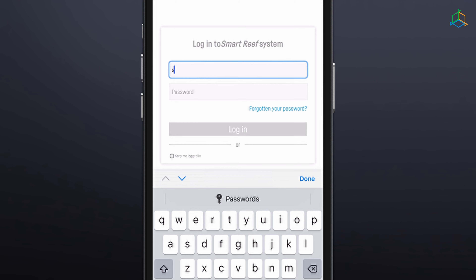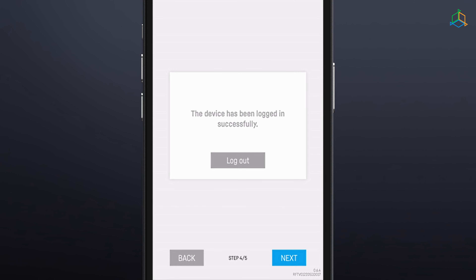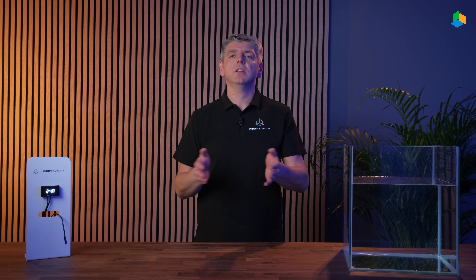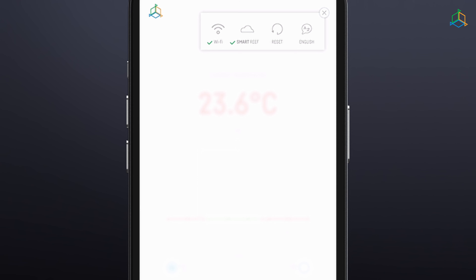Step 4: Log into SmartReef by entering your login and password, or if you don't have one yet, select "Create a free account." Step 5: Congratulations, the device setup process is complete. Click "End" to complete the setup process. Pay attention to the icons in the upper right corner of the screen — there should be green icons next to the Wi-Fi and SmartReef icons indicating a valid connection.